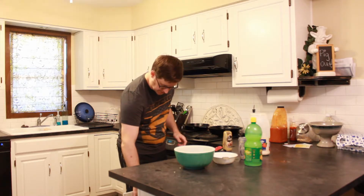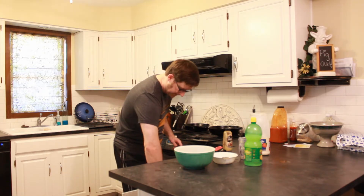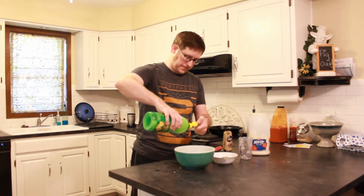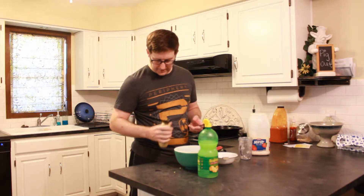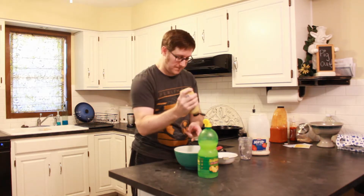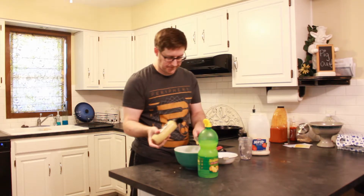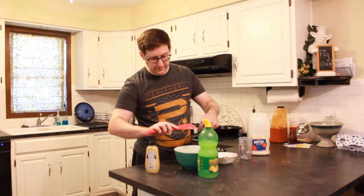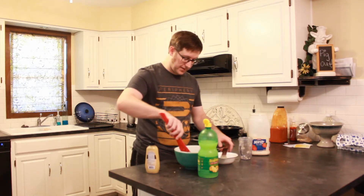And then we need a teaspoon of lemon juice and a teaspoon of mustard. It's surprising how much of the flavor of an egg salad comes from the Dijon. Of course, this jar is going to be almost empty. The reason I put the lemon juice in first is because I was hoping it would help the Dijon not stick, but it didn't quite work as hoped. So there's our Dijon mustard.